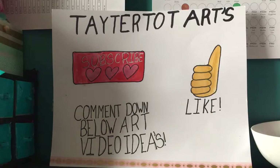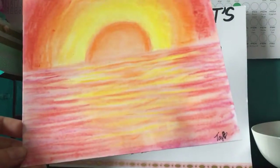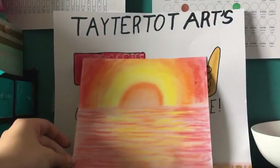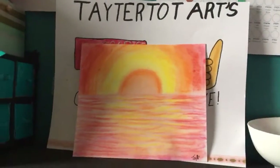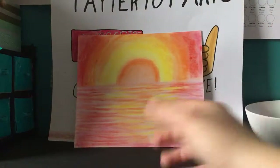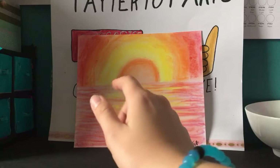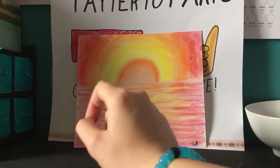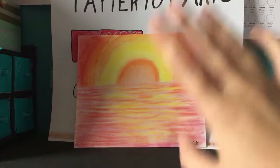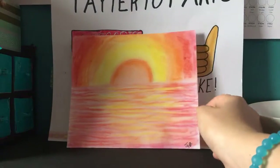The art tip today is actually something for pastel. A lot of people ask me questions about my sunset drawings — specifically about the water — and it's actually really simple, so let's just get started.